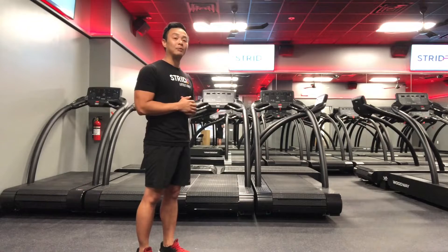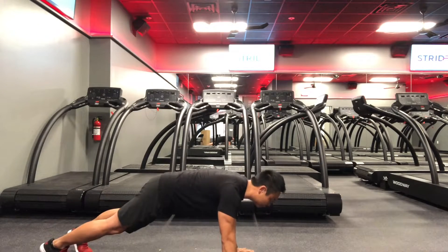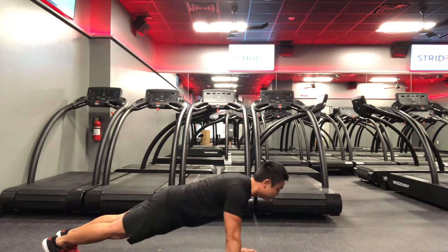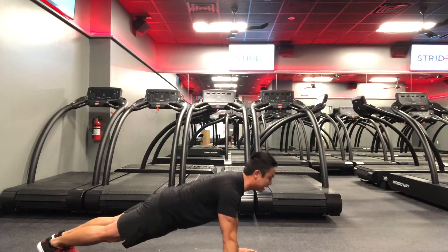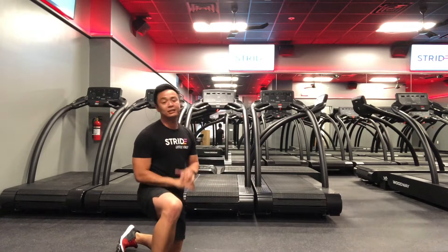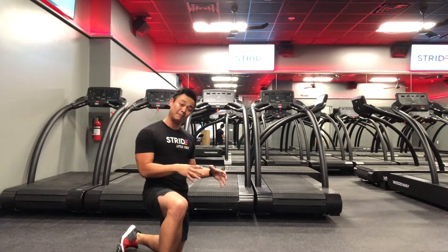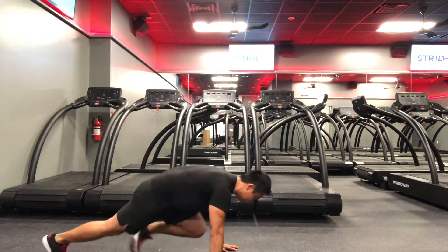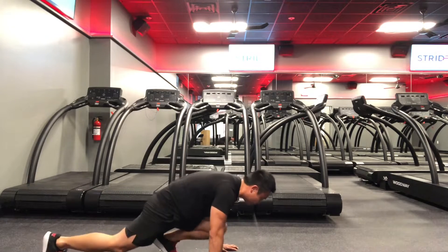Set number one: push-ups and mountain climbers. Get into a push-up position, palms directly under your shoulders, core tight — don't let your hips sag. Tuck your elbows in and perform a push-up; make sure your body moves together. We're going to work for 20 seconds, rest for 10. Right after that you jump into mountain climbers — stay in that same position, palms under your shoulders, knee past the hip crease, core tight, and you're moving. 20 seconds of work, 10 seconds rest.